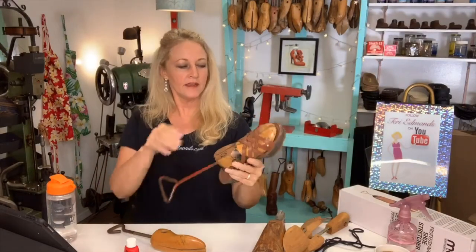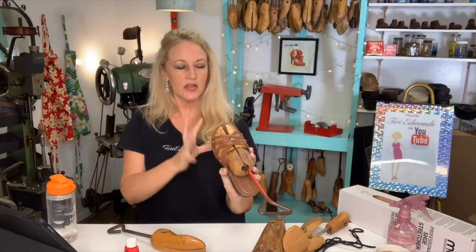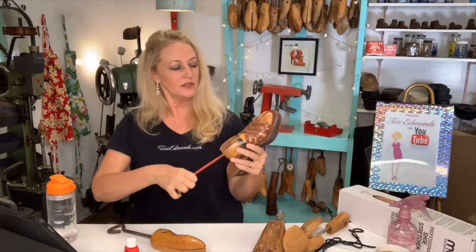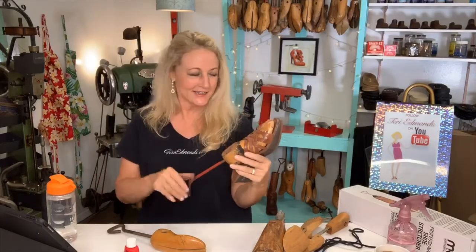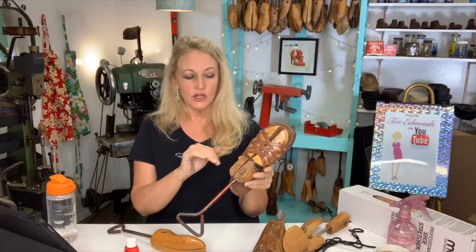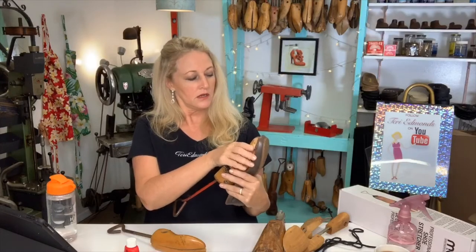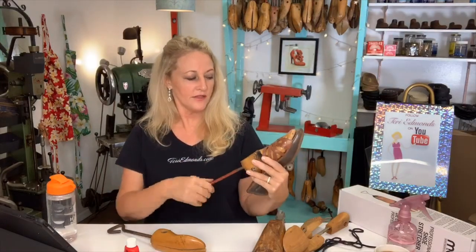I can feel it getting tight. It's just not giving her feet room to spread. You can kind of hear it crack — it's stressing the material. This is one of those instances where I could probably apply a little bit of heat, like a blow dryer if you're at home. But I'm not going to — let's try it just as it is. I think we're okay, we'll just leave it.